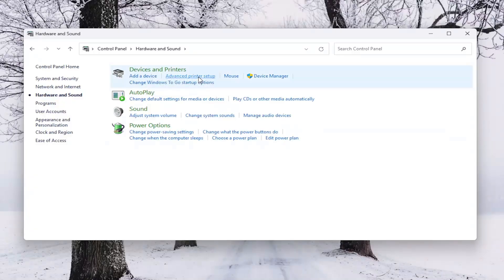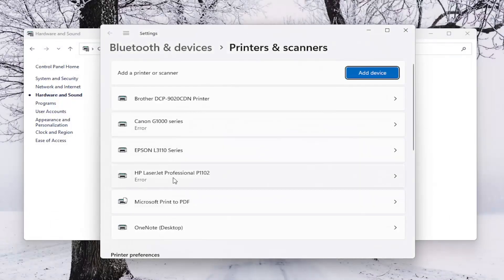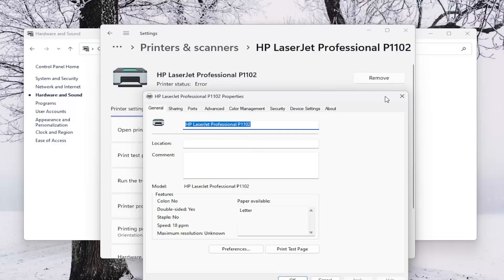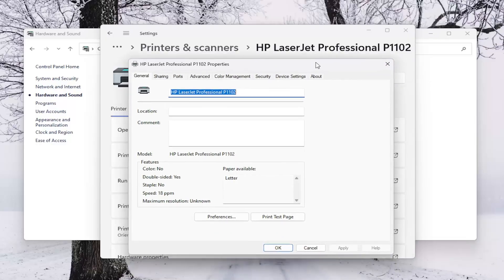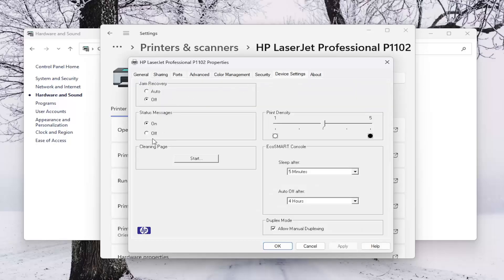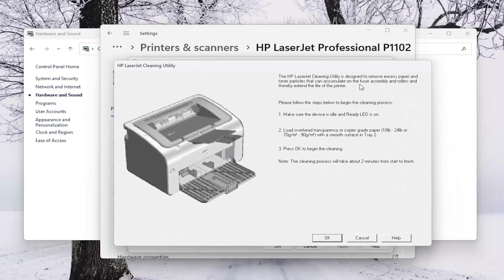Underneath Devices and Printers, select Advanced Printer Setup. Select your HP printer from the list, and then select where it says Printer Properties. Now you want to select the Device Settings tab, and where it says Cleaning Page and the Start button, click on the Start option. This utility is designed to remove excess paper and toner particles that can accumulate on the fuser assembly and rollers, and thereby extend the life of the printer.